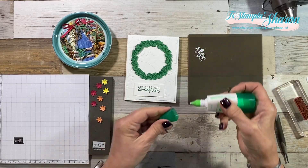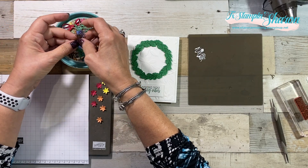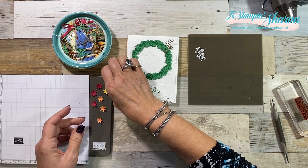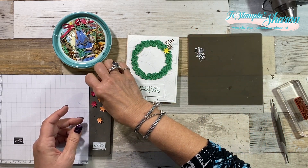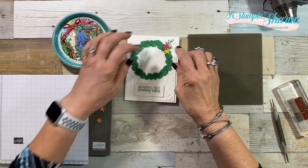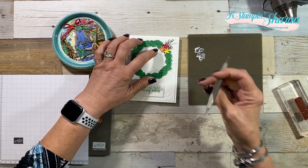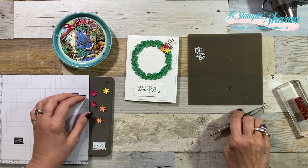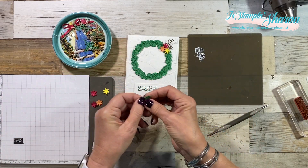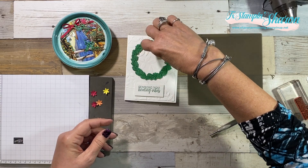I'm going to put a little bit of glue on my silicone mat and then we're going to start building. I've got some sticks cut out with Soft Suede. I'm using Pineapple Punch cardstock, and I'm also using Lovely Lipstick and Grapefruit Grove. And then I'm going to add some leaves.